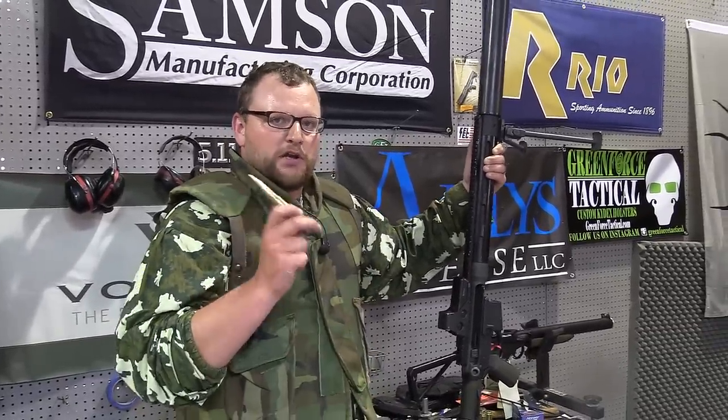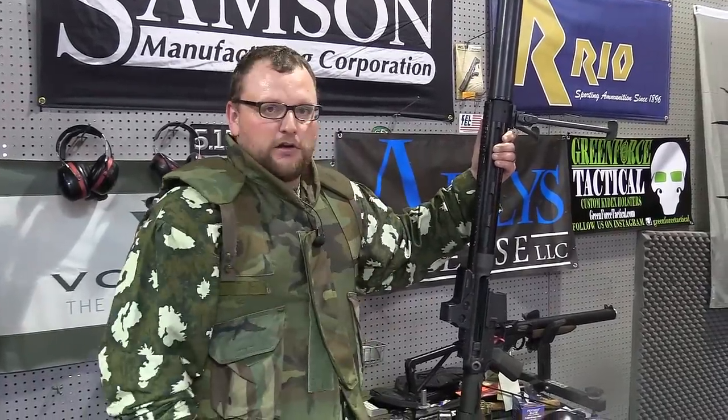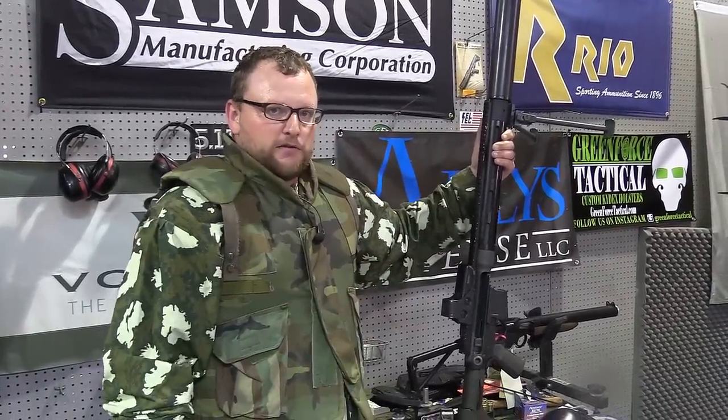We're going to go in here. I'm going to get Joe — I'm actually at Atlas today. We're going to pull this thing apart and have a look and talk a little bit more about this suppressor.